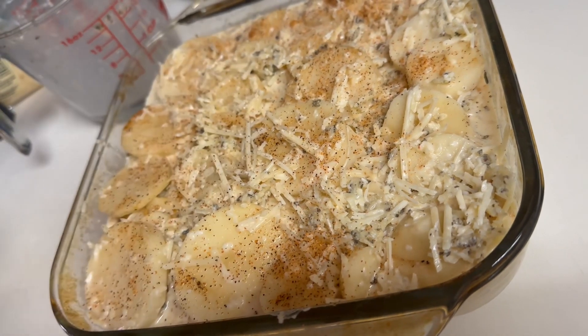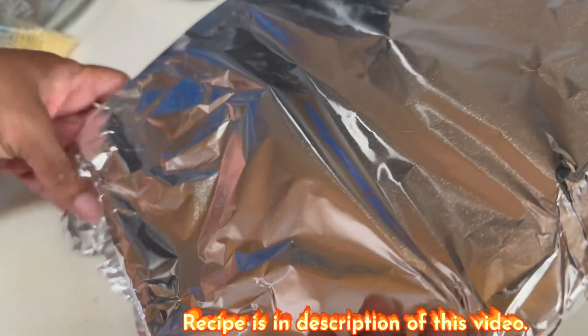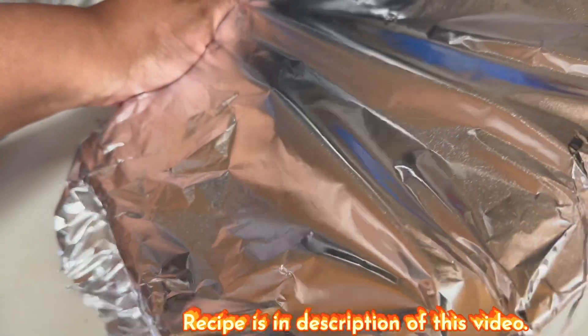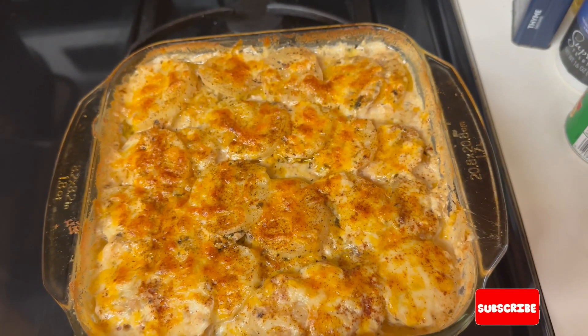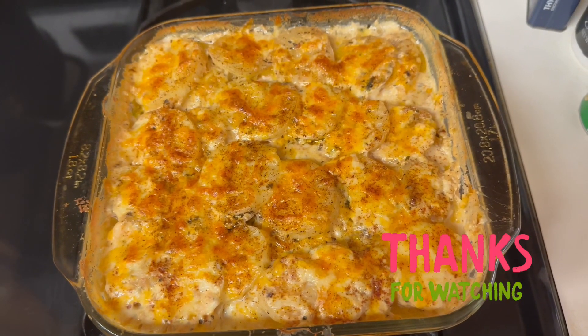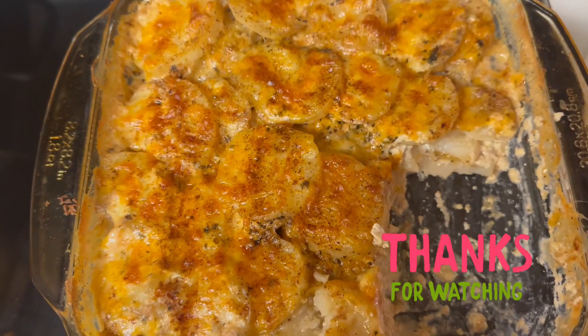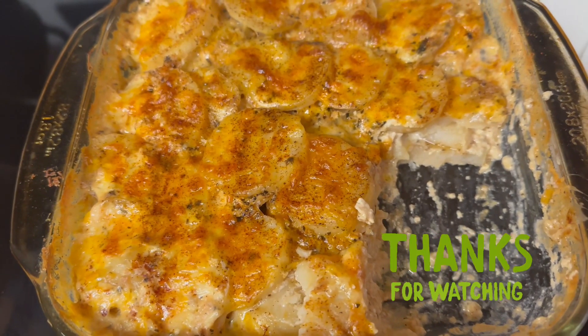I'm sprinkling some smoked paprika on top. Spray the foil so it doesn't stick, then cover it tightly. Place it in your oven — the recipe is in the description of this video. Bake it for 45 to 50 minutes, then take the foil off and place it back in the oven for about three to five minutes so it's toasted on top. As you can see, we already took a big chunk out of it and it was delicious. Peace!